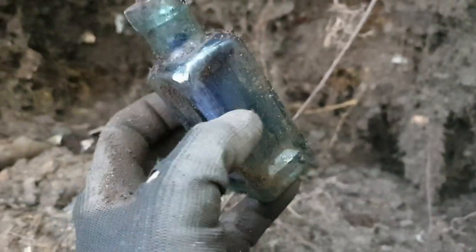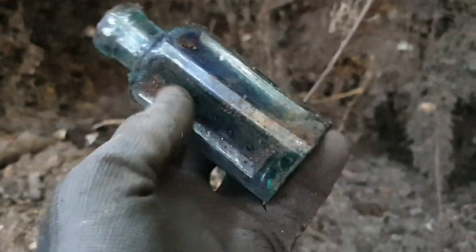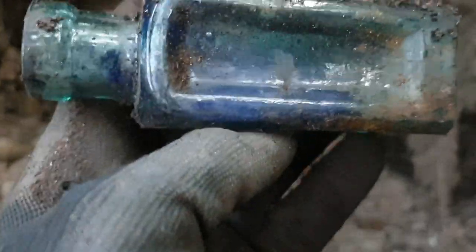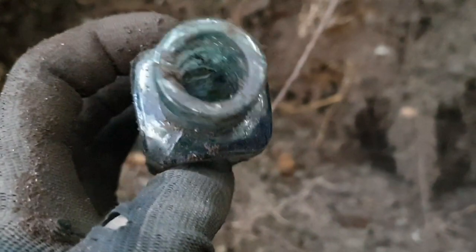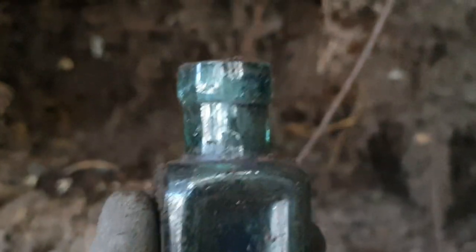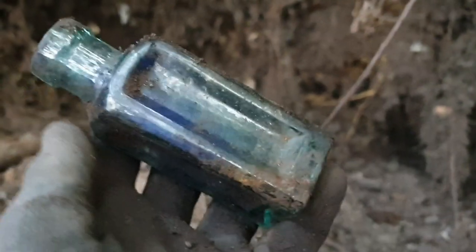Now I have just pulled this out of the wall. It looks like it had some, maybe, somewhat blue in it — you can see it traces in there. Traces of it. But it is an aqua green colour — an early bottle. Pretty nice.